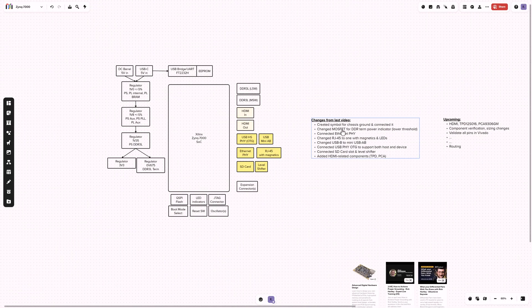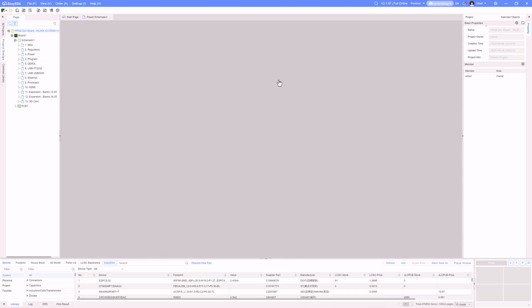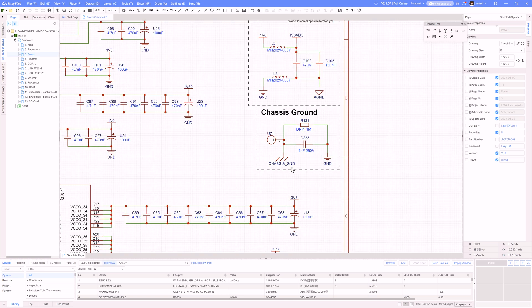Continuing from the last video, I quickly added a new chassis ground symbol since I couldn't find one built into EasyEDA. I made it quickly and gave it a net label of chassis ground, connecting it to ground through a 250V 1nF capacitor and an optional 1 megaohm resistor. This is in line with what Phil has in his Zetbret design.